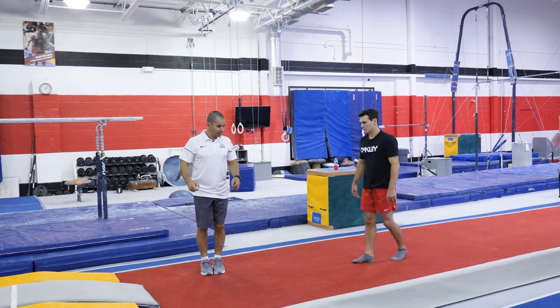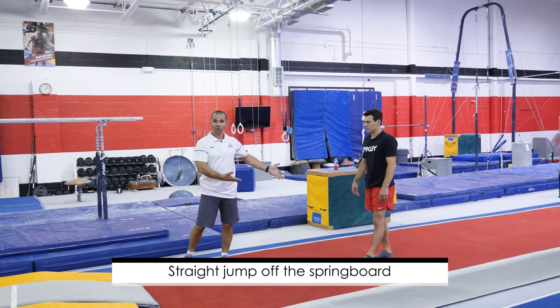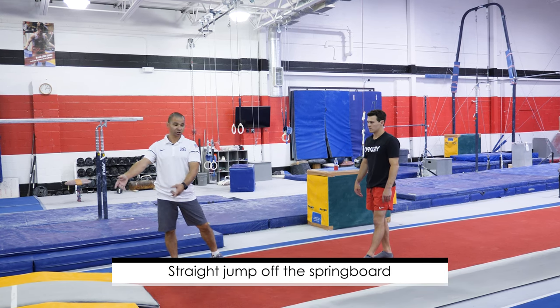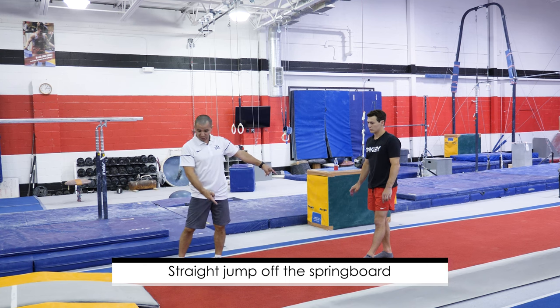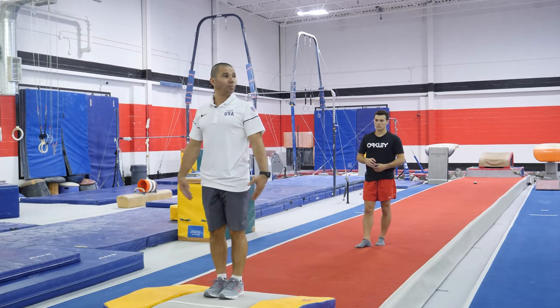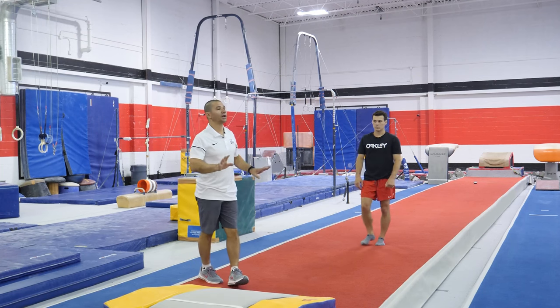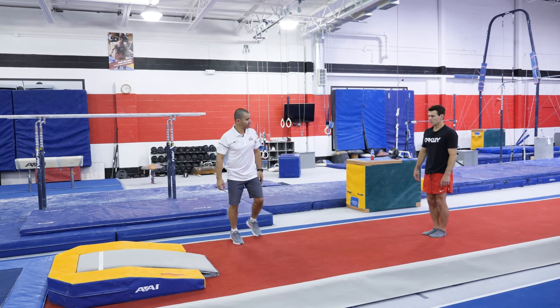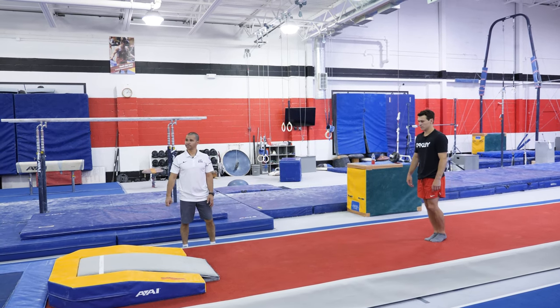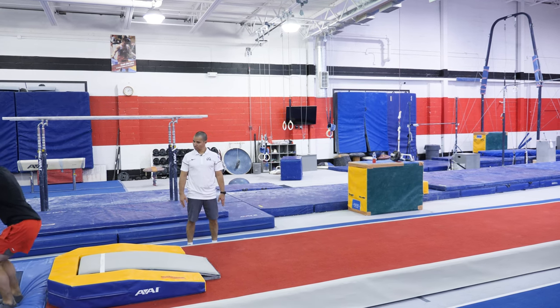Okay, so the next progression after that is going to be a transition — just one-two steps, then a three-bound, and get on the board and do the landing with no flipping at all. Okay, Dominic, come on — can you show us? There we go.